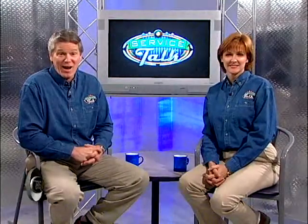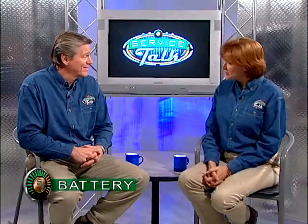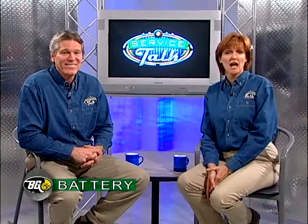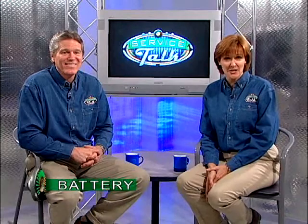Hello, and welcome back to Service Talk. I am so charged up about this next segment. And I think your excitement is contagious. In fact, the transfer of energy is the topic of this battery service segment with Dr. John.